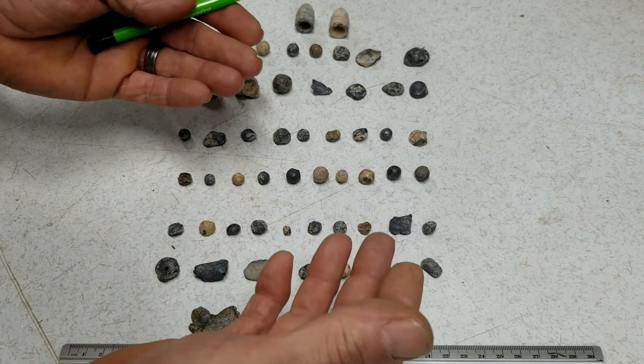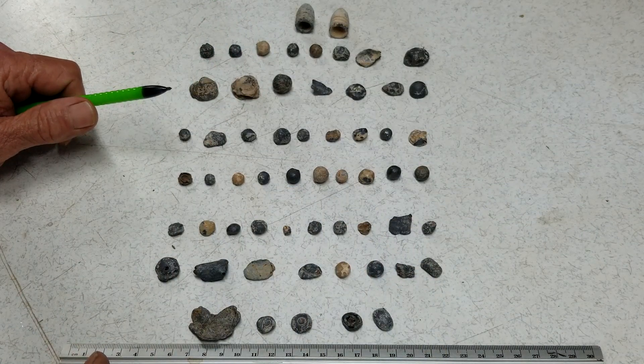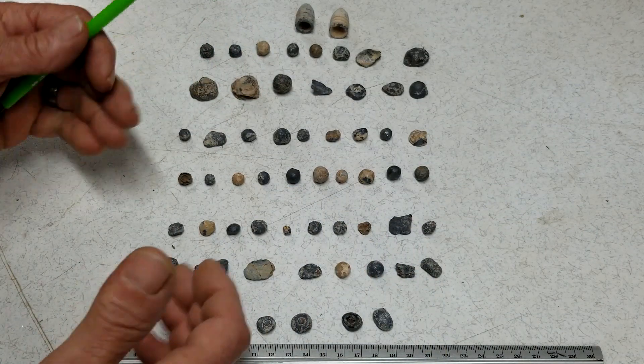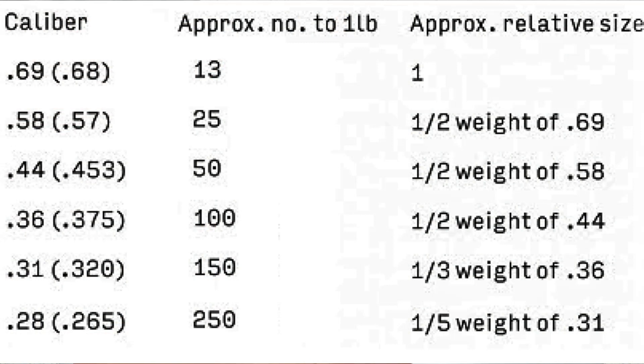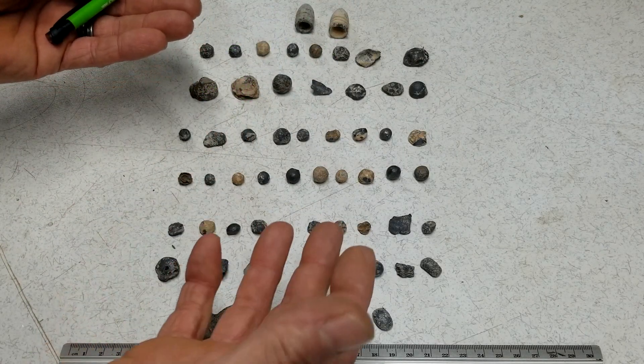Here are the musket balls I found over the last year in these old Tennessee ridges, in some rugged country — all different calibers. You can see they had all different calibers of guns, from small game up to big game, all kinds of different calibers.